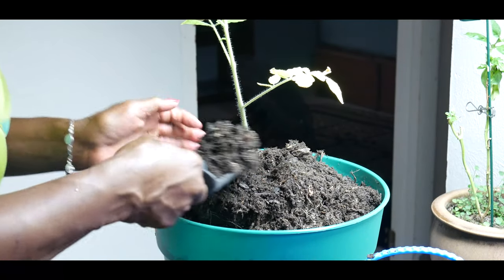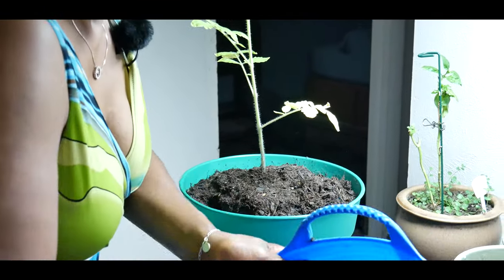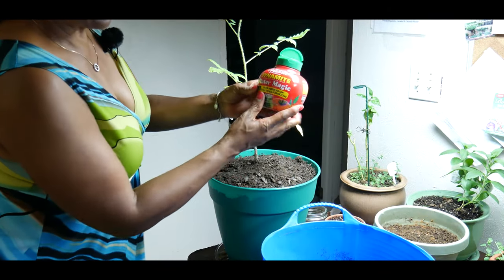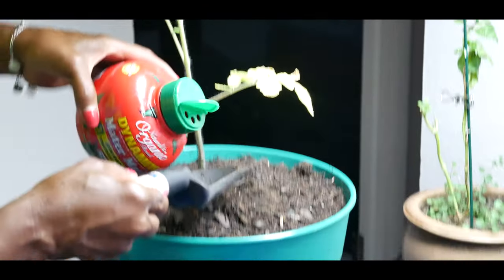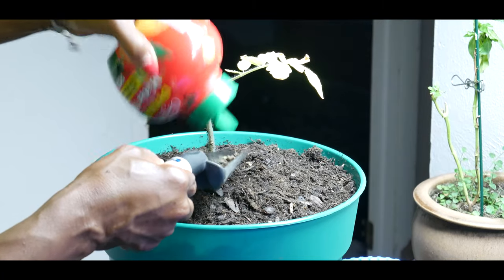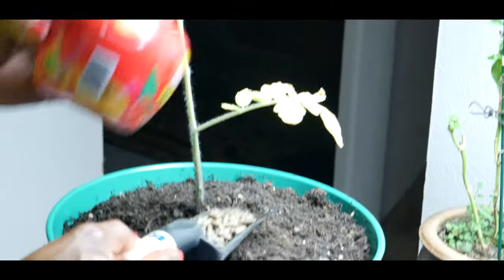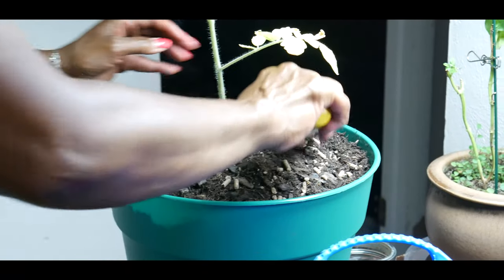I'm going to keep backfilling the pot. Now, I'm going to go ahead and feed it with organic Dynamite Mater Magic. Tomato plants are heavy feeders, so you do want to make sure that you are feeding your plant while it's growing. I'm just going to give it a tablespoon and basically mix it all around.